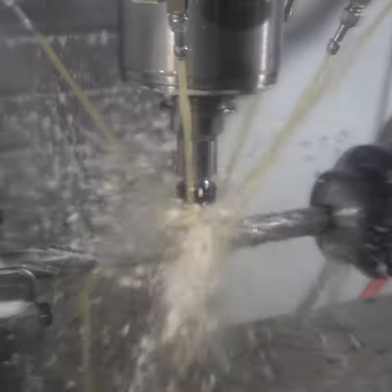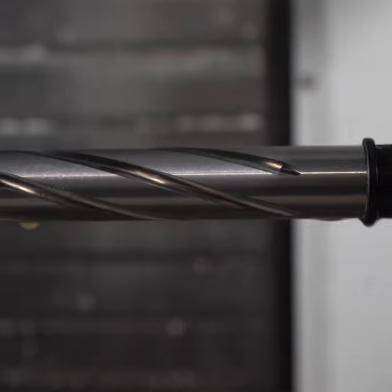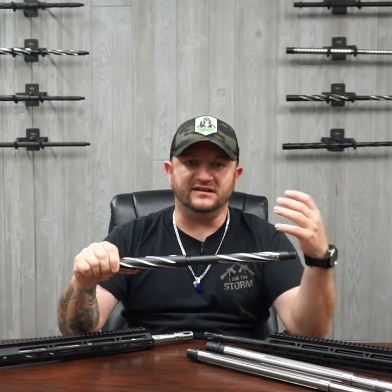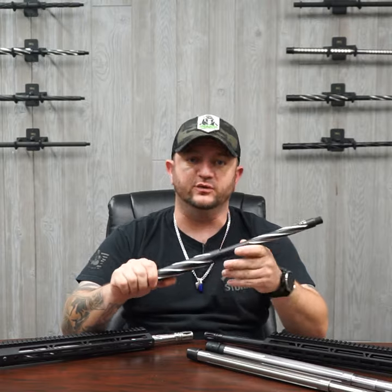A second part to the flute is the cooling of the barrels. Because now that there are flutes in these barrels, there is more surface area exposed to air. That surface area being exposed allows the barrel to cool down quicker than a non-fluted barrel.